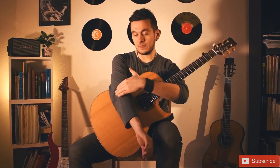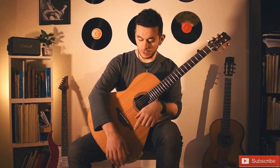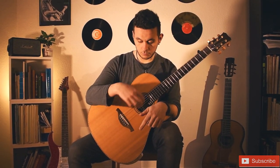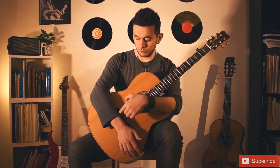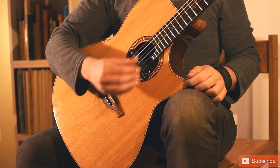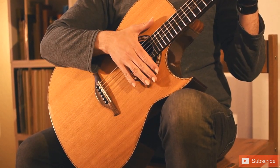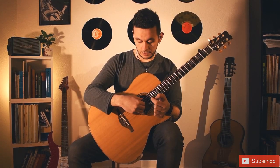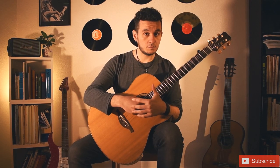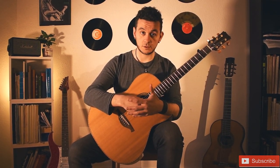The right hand — usually we put the elbow on the top of the guitar, and then you are going to make a kind of bow. Putting the arm parallel to the bridge of the guitar, and then moving the hand slowly to the guitar sound box. And then you have a good starting position for your right hand.